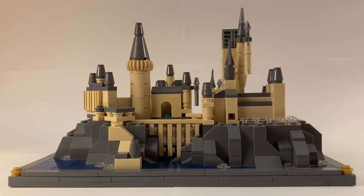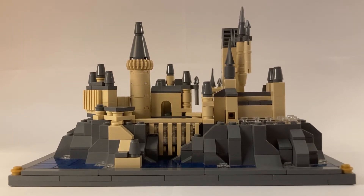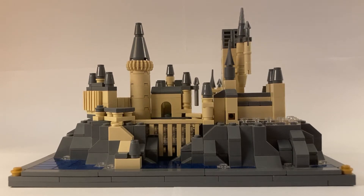Hey everyone, Bookworm Bricks here. Welcome back to my channel. Today we're here to look at my updated Microscale LEGO Hogwarts mock. This was actually the original version of this, was the first video on my channel. It was really fun to revisit it. Let's get into it.